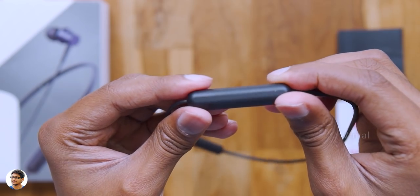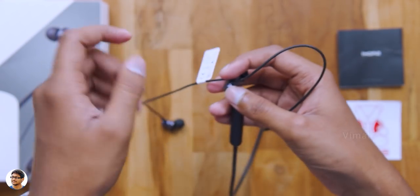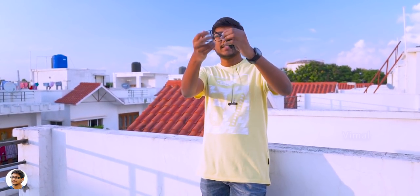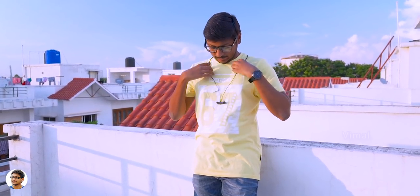Alright, so that was our complete look at the design and the build quality. Now I'll just power it on, pair it with my phone and then talk about the comfort and the audio quality. The OneMore Piston Fit neckband are super lightweight and flexible — you can twist it, bend it or even completely fold them and place them in your pocket. They've got a 45 degree oblique angle design and fit perfectly in my ears. The noise isolation is also good. As they are IPX4 rated sweat and water resistant, you can even use them during workouts.